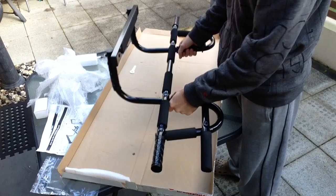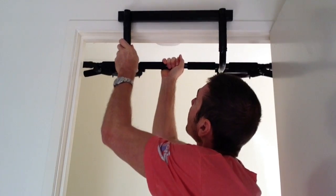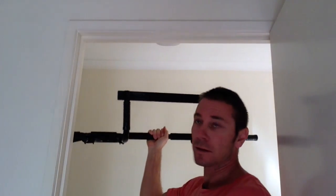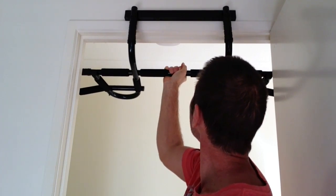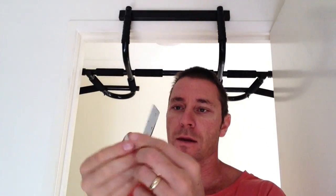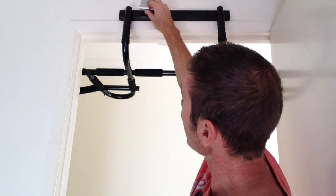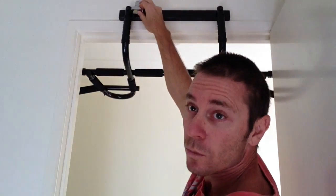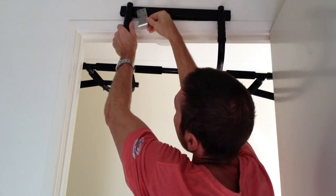Alright, let's try it out on the doorway. Here it is in the doorway — it comes out quite easily and it goes on quite easily. It also comes with a couple of brackets that you're supposed to mount on the inside onto your wall, so that holds the bar underneath there.